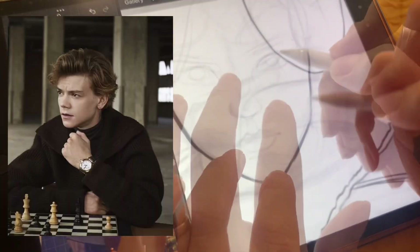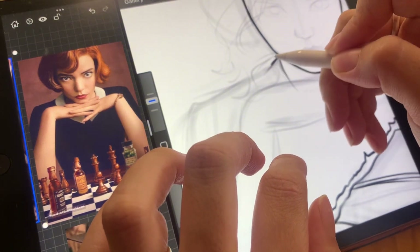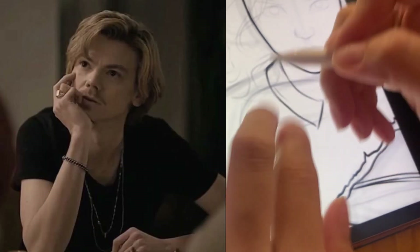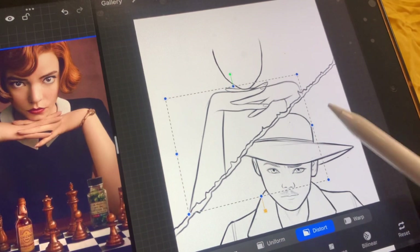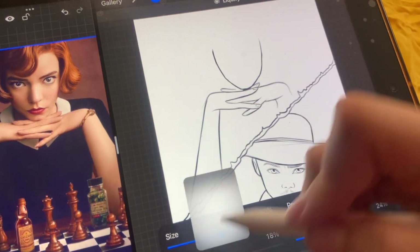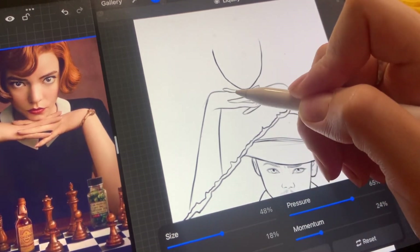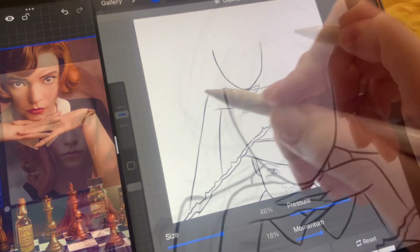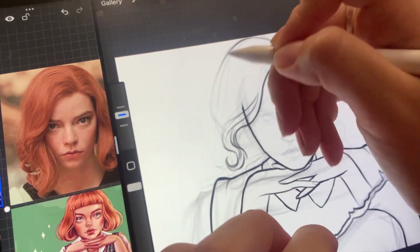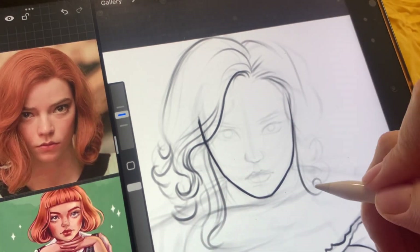Now, let's shift our attention to Thomas Brodie-Sangster, who portrayed the enigmatic and talented chess player, Benny Watts. Thomas had to undergo a physical transformation for the role. To fully embody the character, he grew a mustache, which became Benny's trademark. During the filming, Thomas discovered that wearing a small knife hidden in his clothing helped him better connect with the character. This unconventional choice added a layer of complexity to Benny's persona, reflecting his guarded nature and the constant sense of self-defense. It's intriguing to learn how actors find unique ways to immerse themselves in their roles.